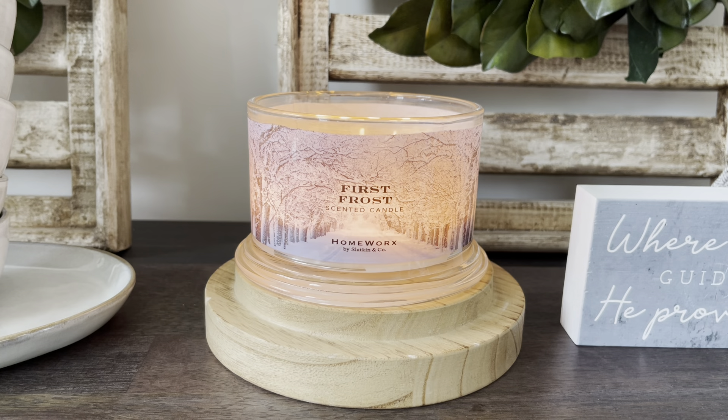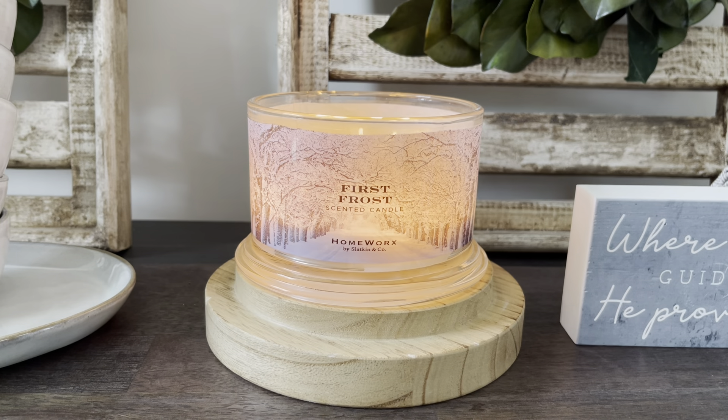Before I get into that, I do want to say I am now going to be sharing with you guys the pour dates for every Homeworks candle, because I think it really helps for us to know what the quality and the burn is like. So the pour for this one is 220609 — so it is 2022, June 9th.